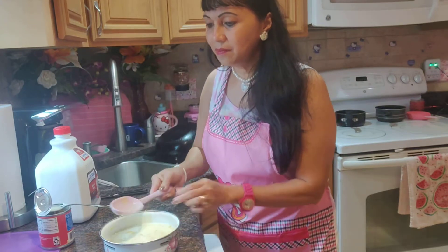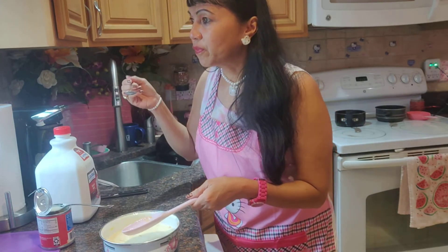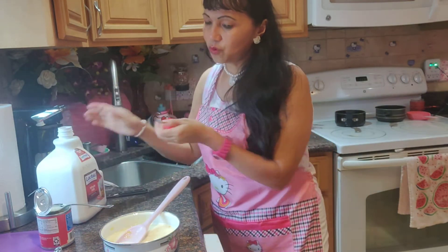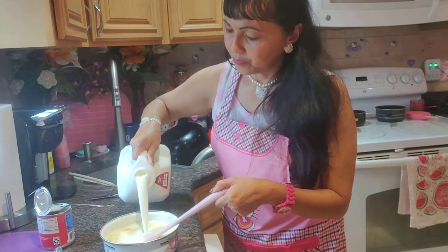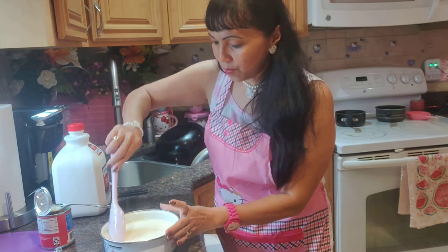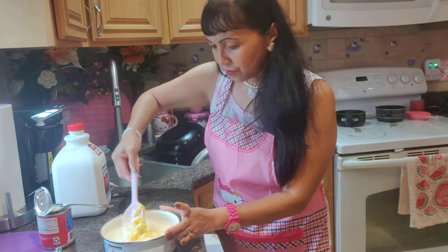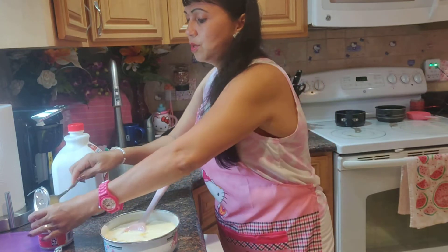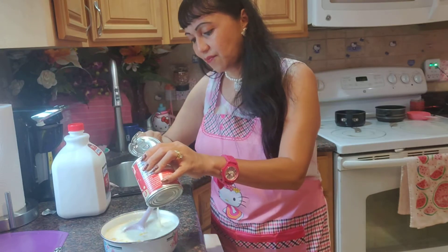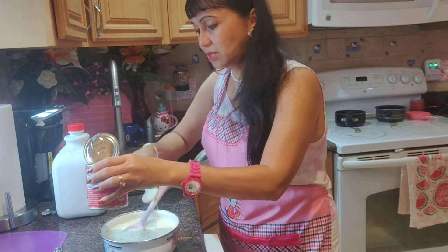Let's taste it. It depends on your taste. Two cups of milk and then four — I would say five tablespoons of condensed milk. Depends on your taste. I don't like it super sweet, just the right amount.